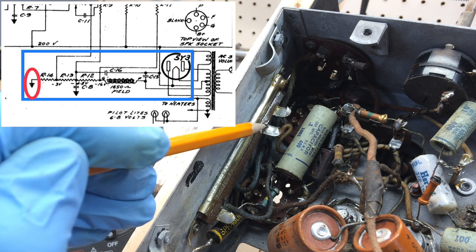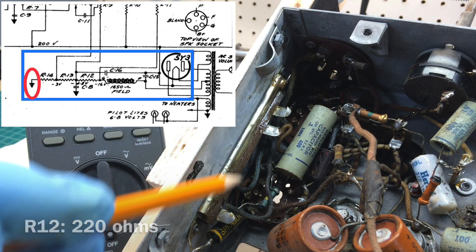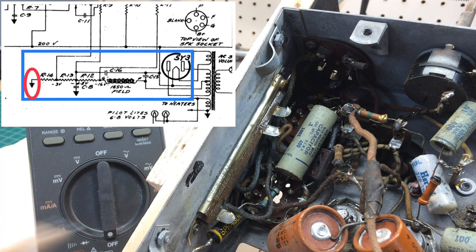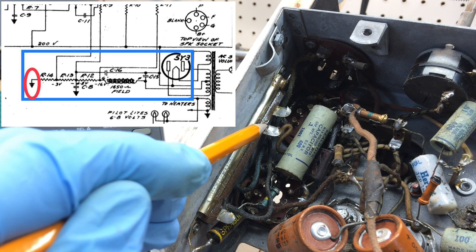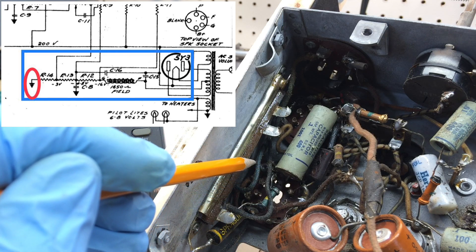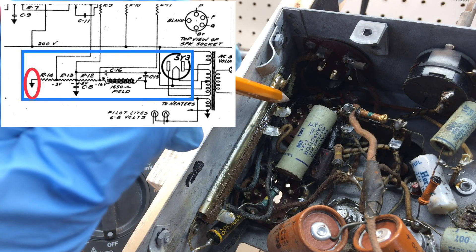The last section, R12, is 220 ohms between these two points, and you can see the distance between the two. So if you're new in the hobby and doing a visual inspection only, you can get a general idea of the candome resistance by looking at the tap locations and the space between them. This would be your highest resistance, the smallest amount of resistance, and then the next least amount of resistance, back to ground.